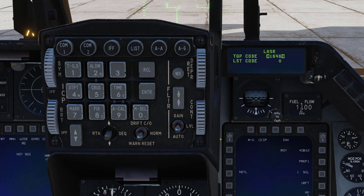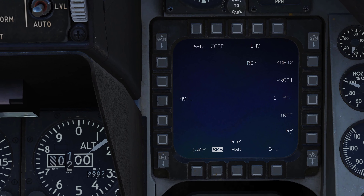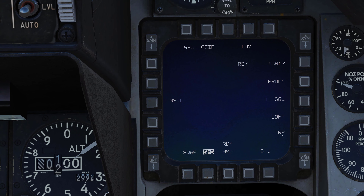We can go RETURN and take a look at the storage page. You can see we have four GBU-12s on board, currently in profile one. Profile two is CCRP with the same information, so that's a really quick way to switch between CCIP and CCRP.